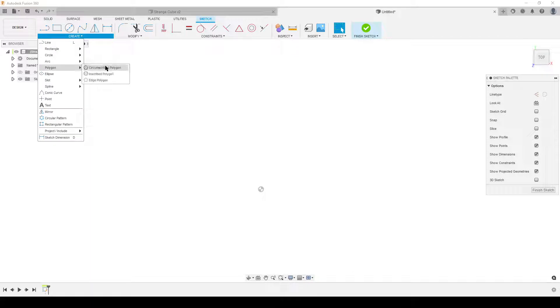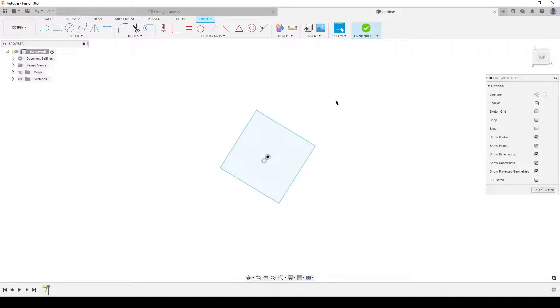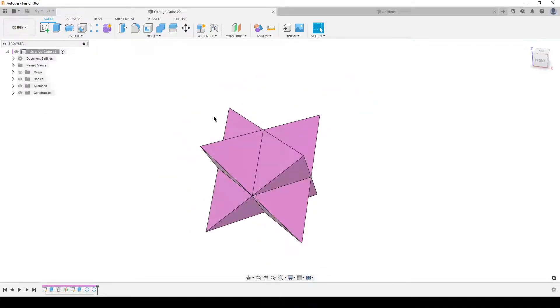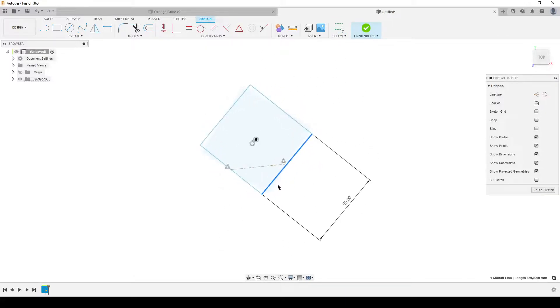I'm using a circumscribed polygon because I'm lazy - yes we could use a normal rectangle with constraints, but this gets everything done immediately. We start with the dimension. I'll right-click and select aligned, then close. I'll call the dimension 'side' - naming it makes it easy to use in the extrude command and keeps things parametric. 50 millimeters. Now I'm going to make a line - there's an interesting thing that sometimes happens. This construction line is the hidden edge, while the square is the outer dimension of the cube.